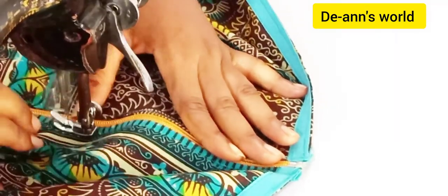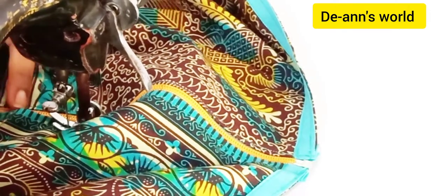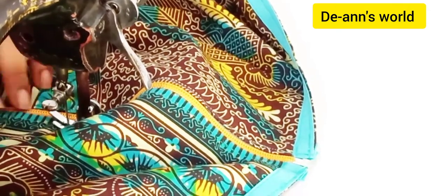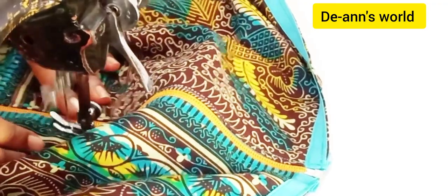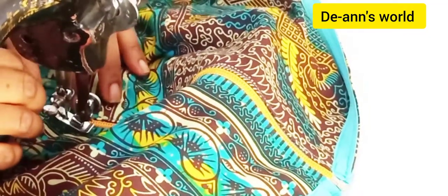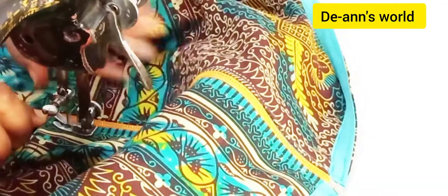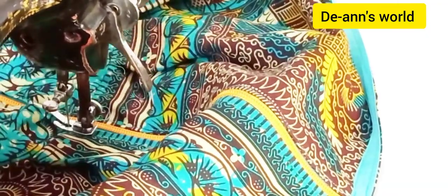Do not pull your fabric when you are pinning, and do not pull your fabric when you are sewing either. The only place you can pull to match up is the zip area, so make sure you are very conscious of the zip area and that they are lining up.